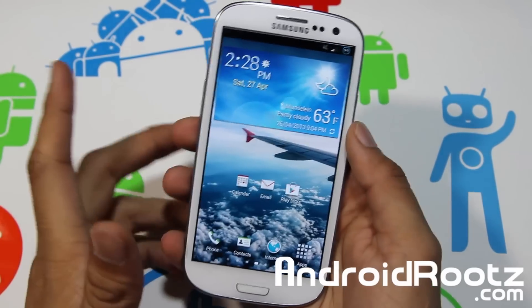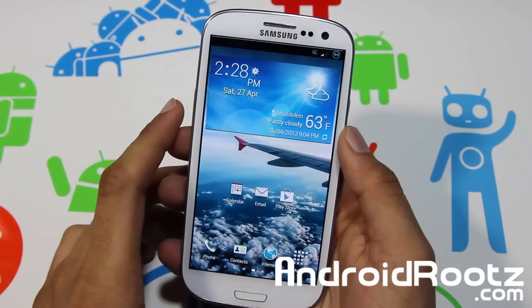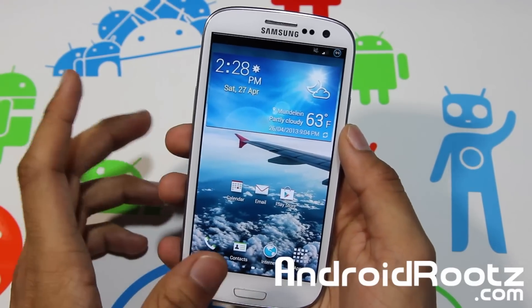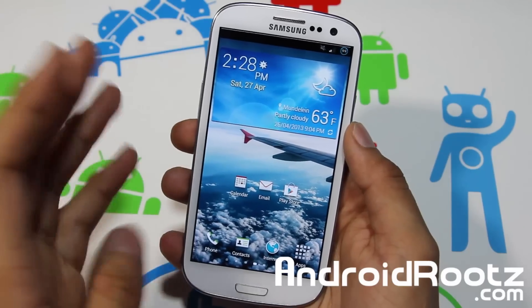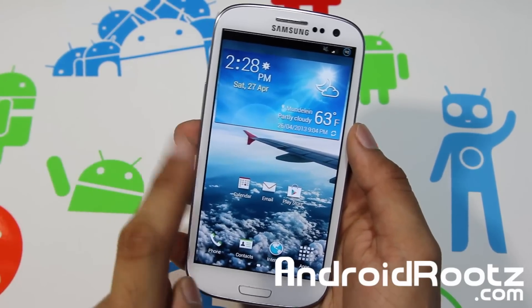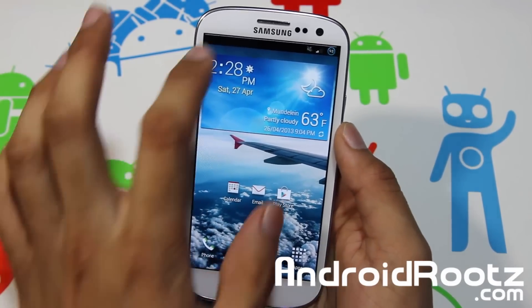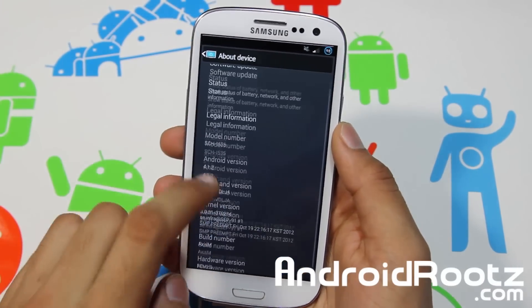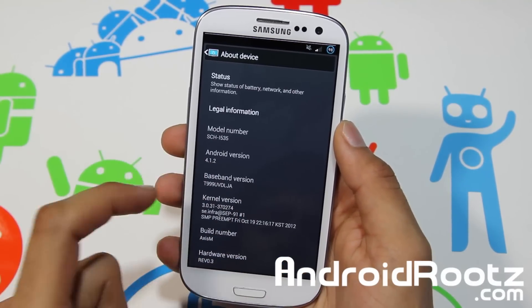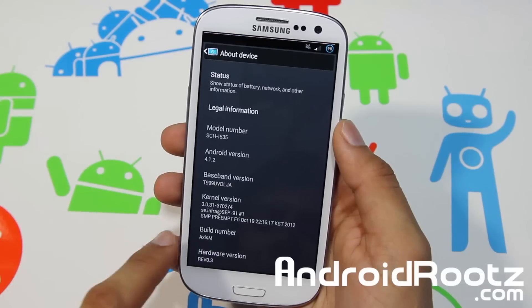Hey, what is up YouTube, I'm TechConnect9 from androoots.com and today we're taking a look at AXS ROM for Galaxy S3 — AT&T, T-Mobile, Verizon, and Sprint, including MetroPCS and US Cellular. Let's dive into Settings and go into Device right away just to show you the version and all that. Android version is 4.1.2 Jelly Bean.